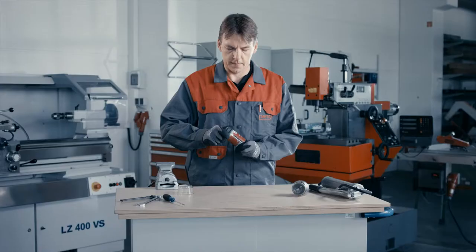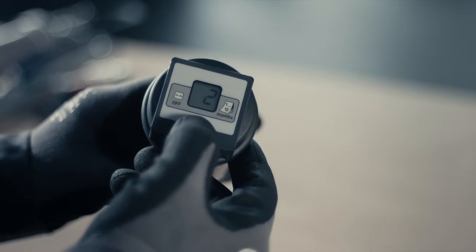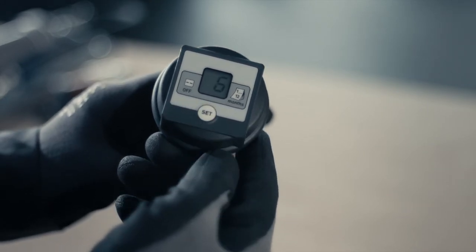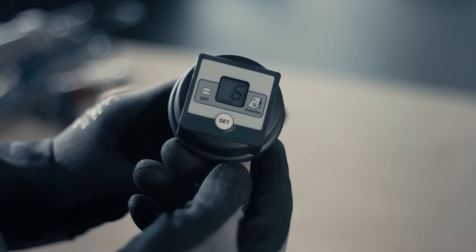The PERMA NOVA lubricator lets you select a discharge period from 1 to 12 months. Holding down the SET button for more than one second will give you access to the menu. Pressing the button again will increase the discharge period by another month. Stop pressing the button when you reach the desired discharge period. Settings are saved automatically.